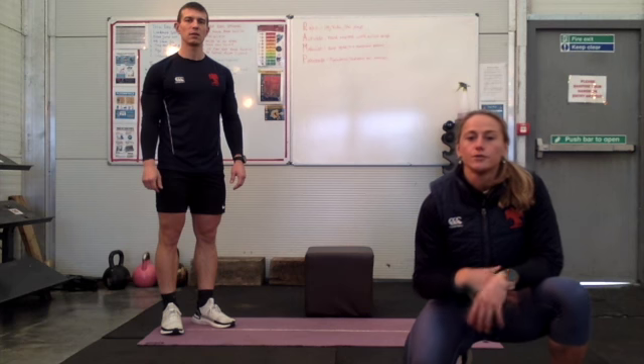Hi guys, welcome to Monday HIIT. Today we've got Tabata for you, so this means we're going to do 8 reps, we're going to go 20 on and have 10 off. So it's quite short intervals, so you should be working at maximum intensity.